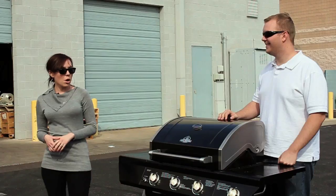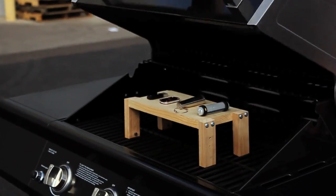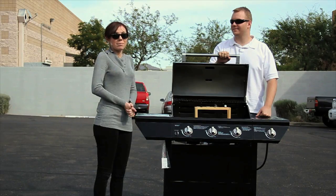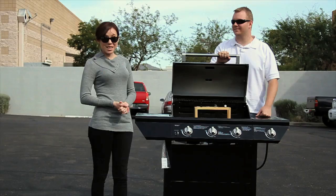So now we're going to heat things up a little bit. We're going to crank this grill up to 300 degrees Fahrenheit, grill our flash drives for about 10 minutes, and see what happens. Let's get ready to barbecue.